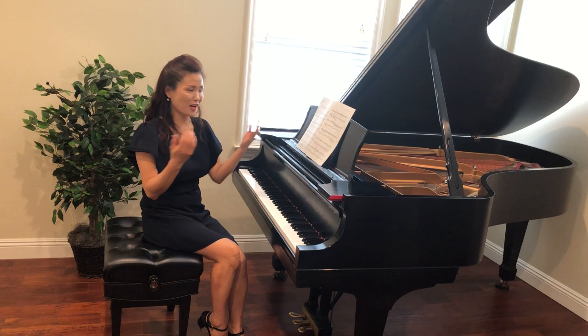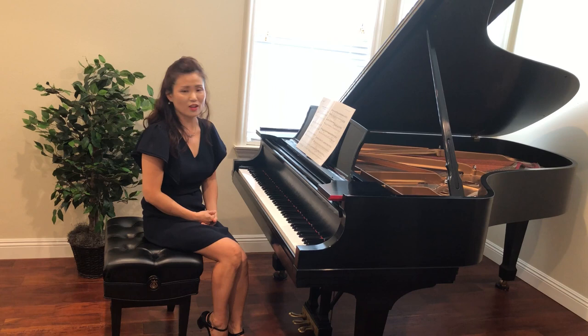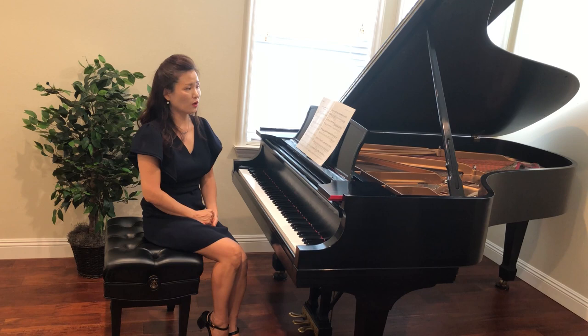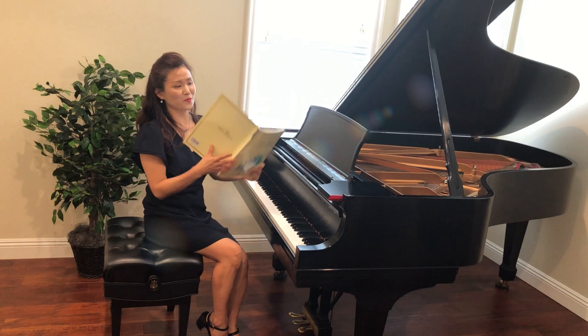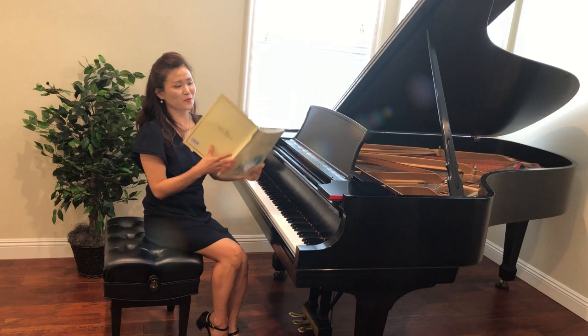This is what I wanted to share with you — some of my interpretations that I love to share with my students, and I decided to share with you too. So I'm going to continue with this video series, which means I'm going to start introducing more pieces from my book. Here's my book — Dr. Sung Ae Lee's Secret Notes Piano Collection Book 1. Thank you for watching my video.